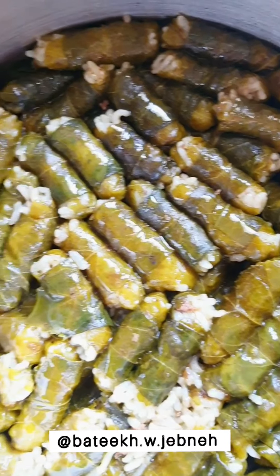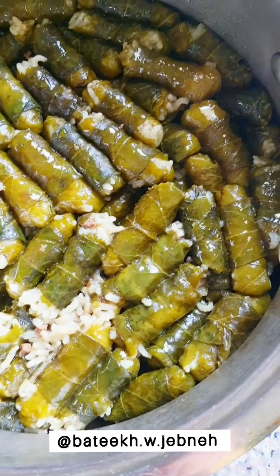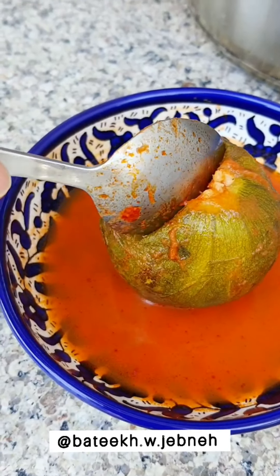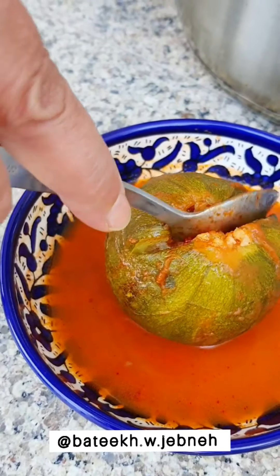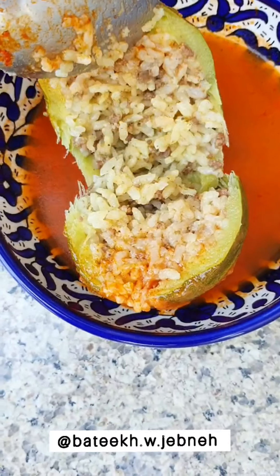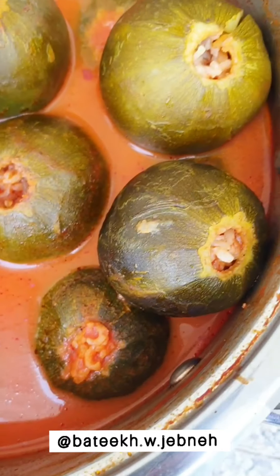The recipe is down below — make sure to follow all the steps and all the ingredients are listed as well. And here is the final product — look how delicious this looks, look how the rice is cooked to perfection. They look incredible.